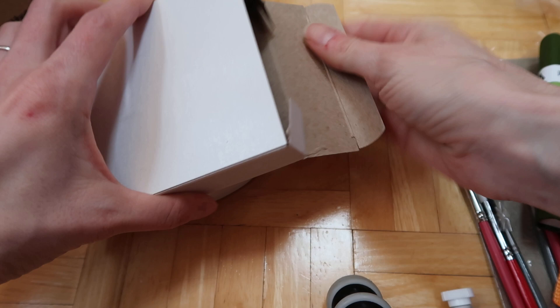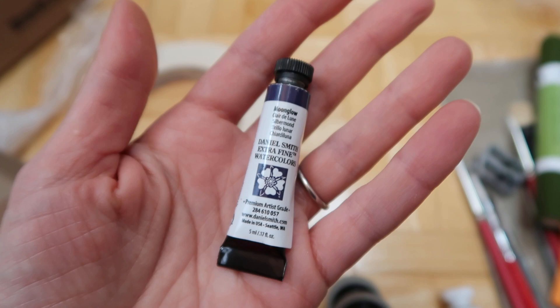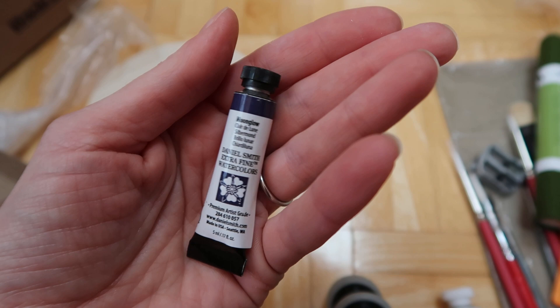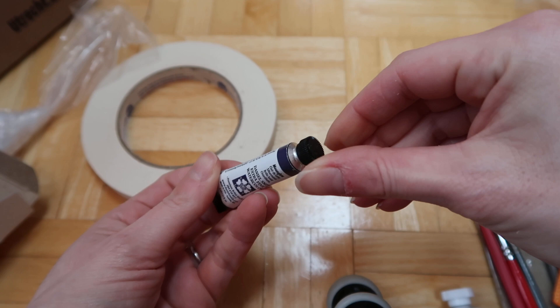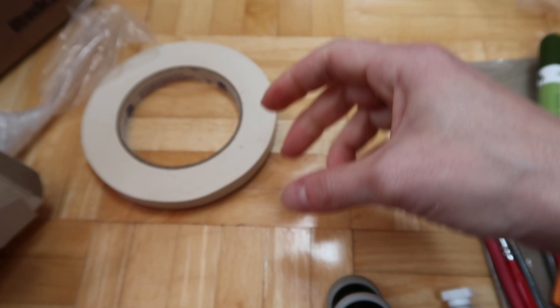In this container there's a lonely little tube - oh my gosh, it's the Moonglow from Daniel Smith! I'm so excited to try it. It's just so gorgeous and everybody swatches it. I can't wait to try it.